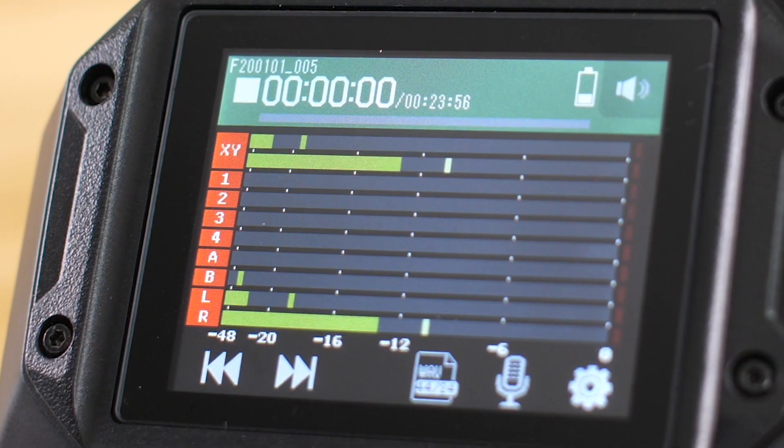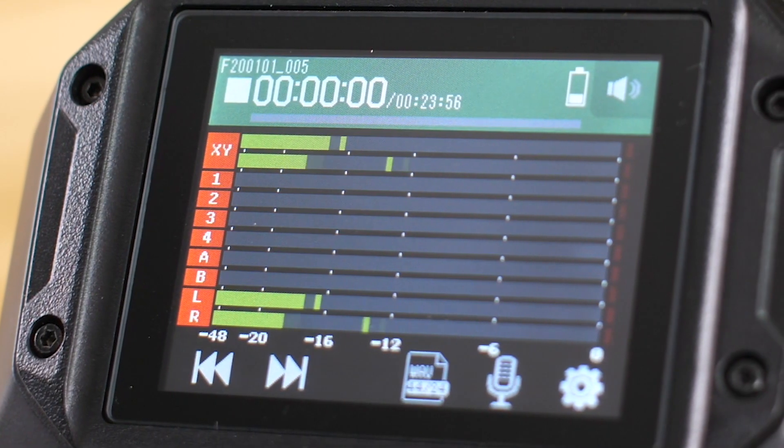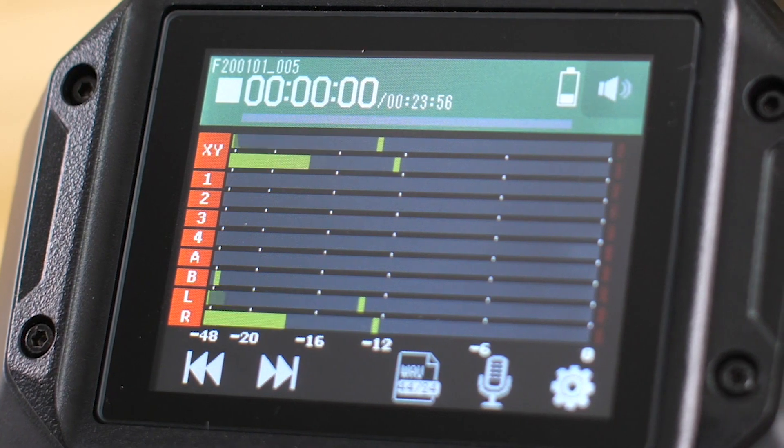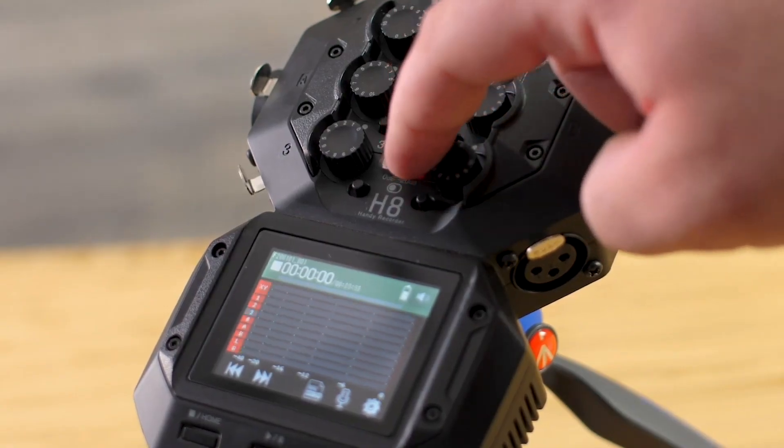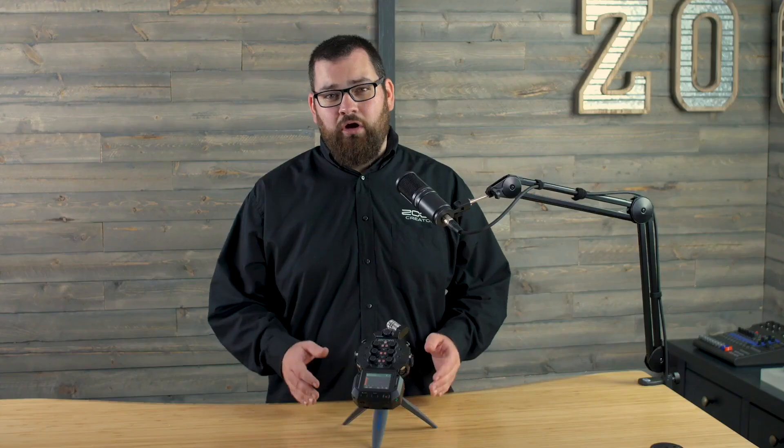When you open up the Field app, the first thing you'll notice are large meters to visually monitor your audio. The number of meters you see is based on how many tracks you have armed to record. We can also see the meter for an optional stereo mix track.